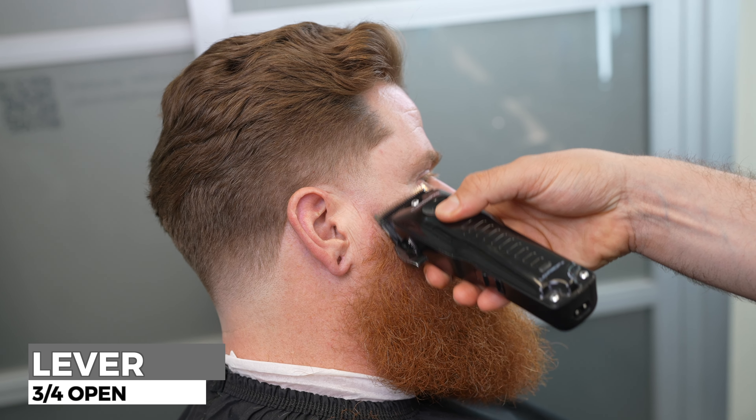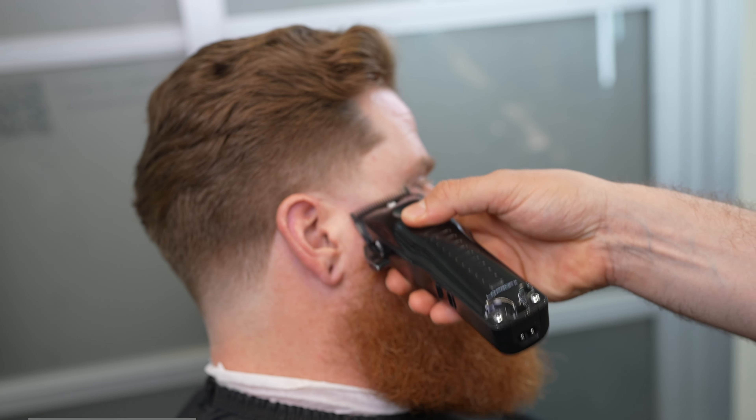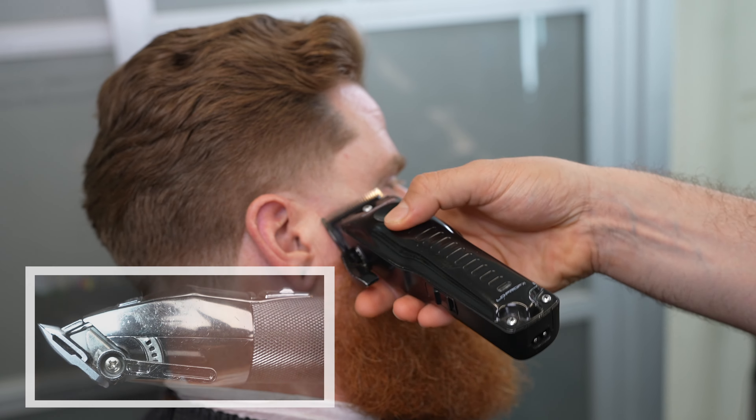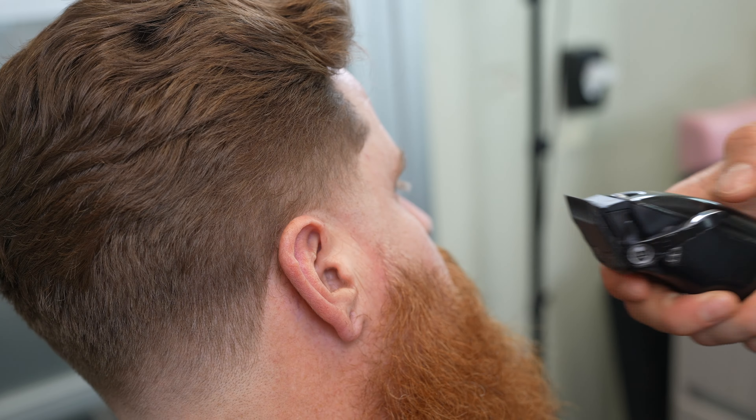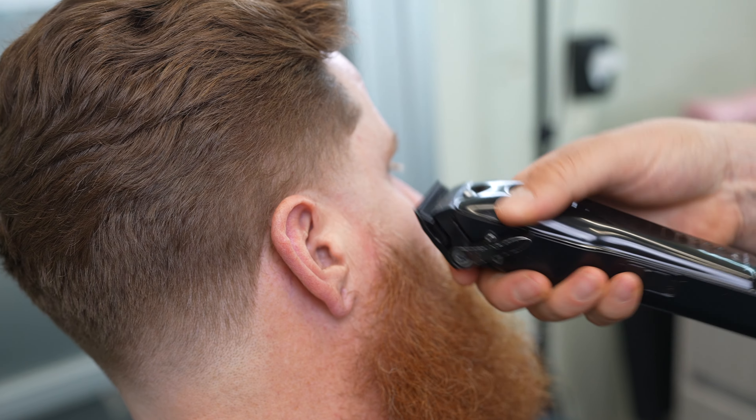Three quarters open — all the way open again. And if you guys don't feel comfortable with what you've got, just repeat the steps.